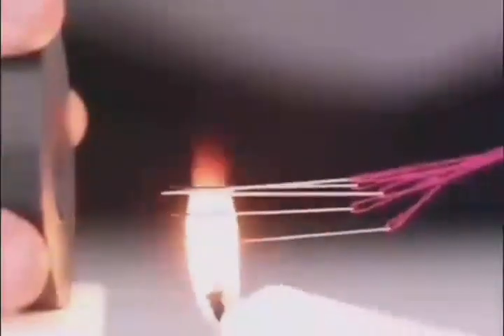Put an iron needle close to a magnet to magnetize it, then heat it with a candle for a bit. The magnetic force suddenly disappears.